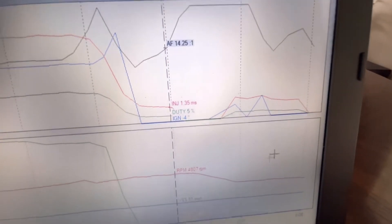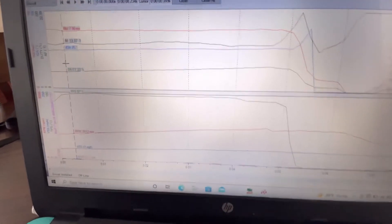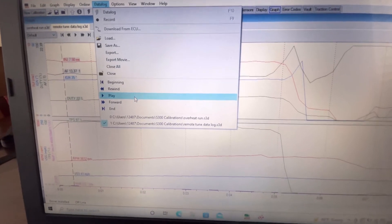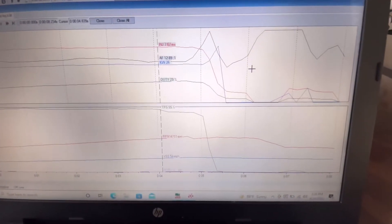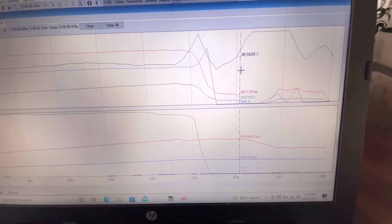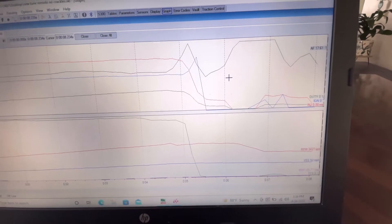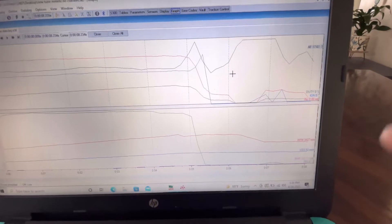Let's watch the graph. Go up to data log, hit play — watch right there in this area. Boom, nothing. That was our data log. Let's go out to the car and I'll show you what I'm talking about.